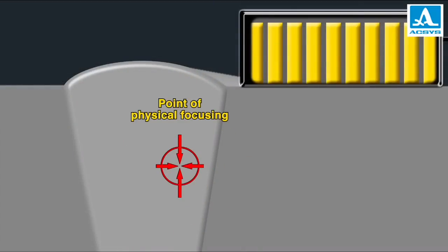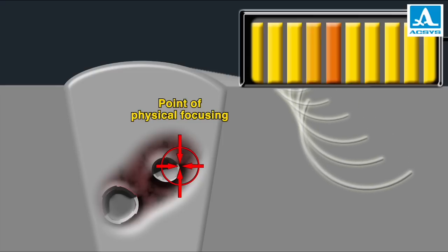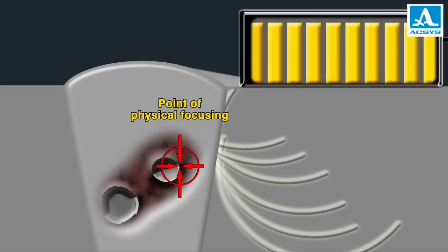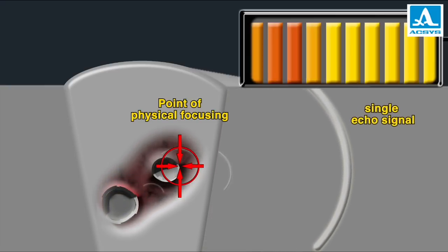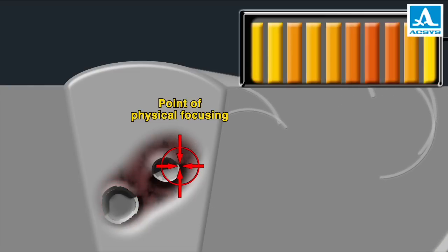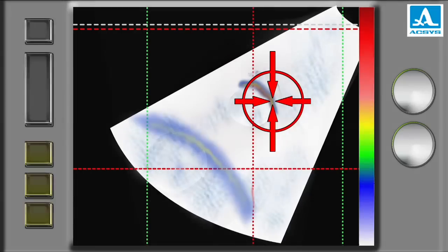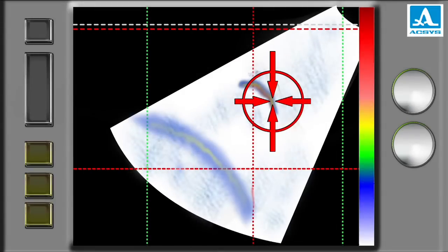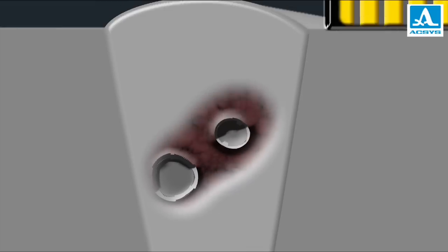Various kinds of tomographs use one principle — they physically focus an ultrasonic beam in the object body. To realize physical focusing, the antenna array elements generate pulses in turn with a certain interval. The delay time is calculated so that all pulses get to the focus point simultaneously. From a flaw in focus, elements of the antenna array receive a single echo signal. But flaws out of focus reflect not a united wave front, but more or less discrete pulses. As a result, the picture is clear and accurate only at a relatively small area where the beam was focused physically. The further the flaw is away from the focus, the worse the quality of visualization. It is almost impossible to understand the orientation of a flaw which is out of focus, and it is also a problem to determine its real size.